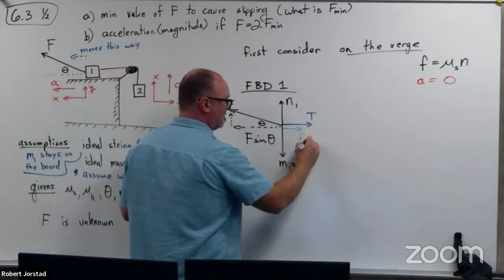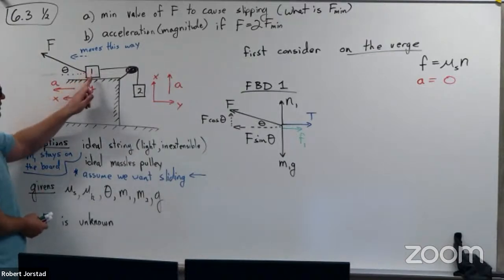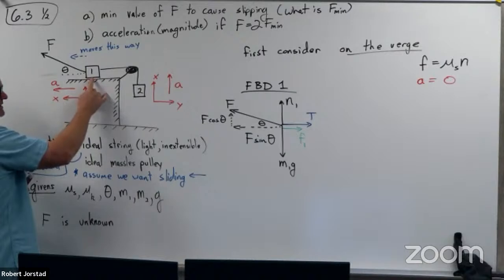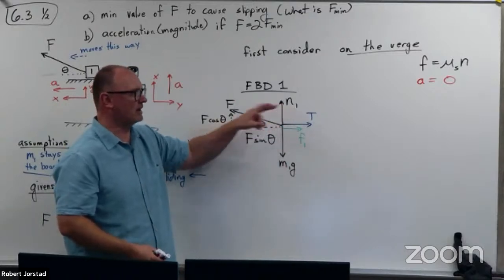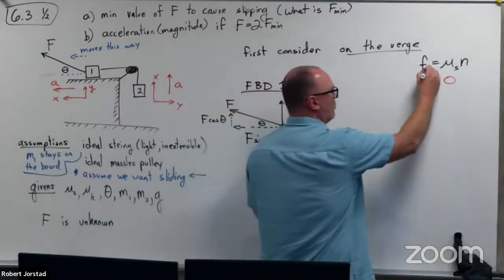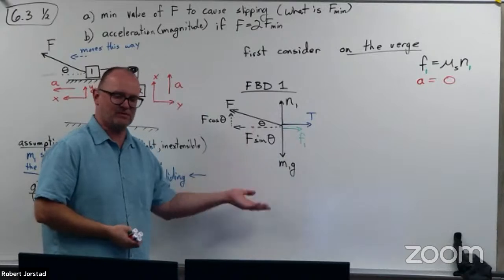My move is to generally write the same subscript for my frictional force and my normal force. Normal force one is the normal force upwards on block one from the table — that's the same interface where friction is coming from. So friction one is associated with normal force one. In problems with multiple normal forces, that helps me see which normal force to plug in.